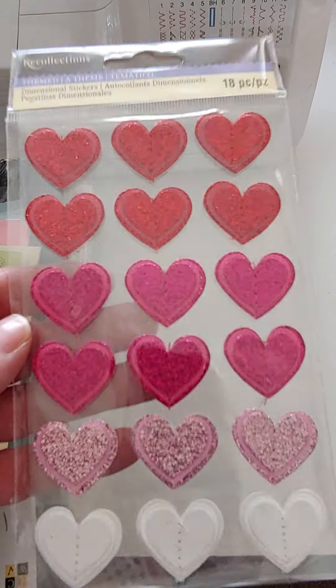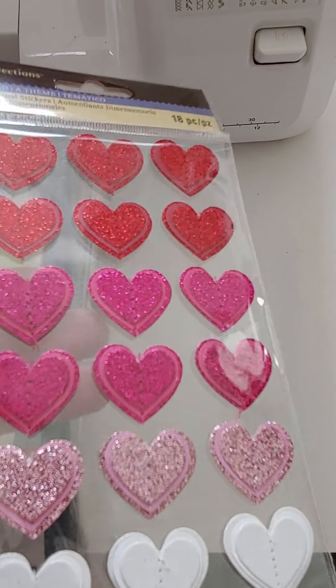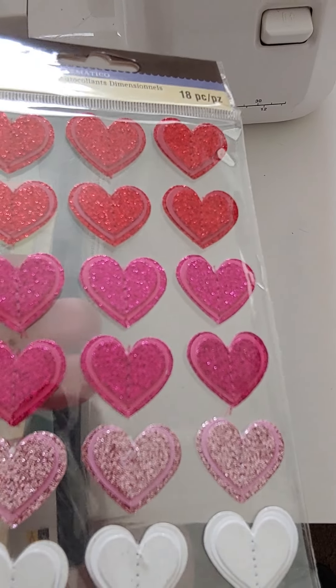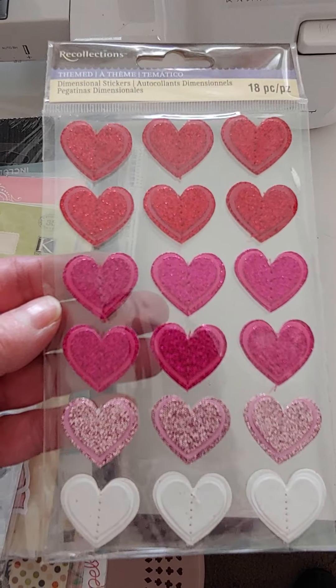I have a bunch more of these Recollections layered glittered hearts in all the different colors. There are like three layers, sewn down the middle, with a vellum layer in the middle. Super cute. These are $2.